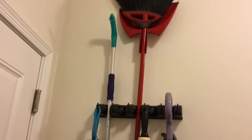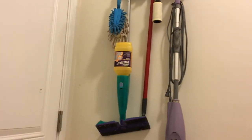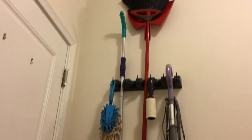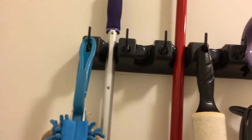This thing is solid. It even holds my steam mop in addition to the other items I put on it, and I even add more later and it doesn't budge. So I recommend the Berry Avenue Multipurpose Organizing Rack.